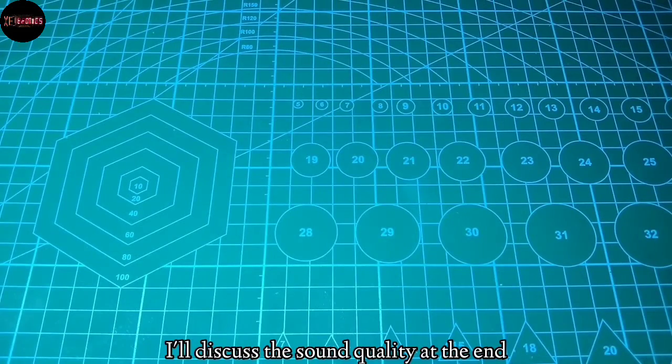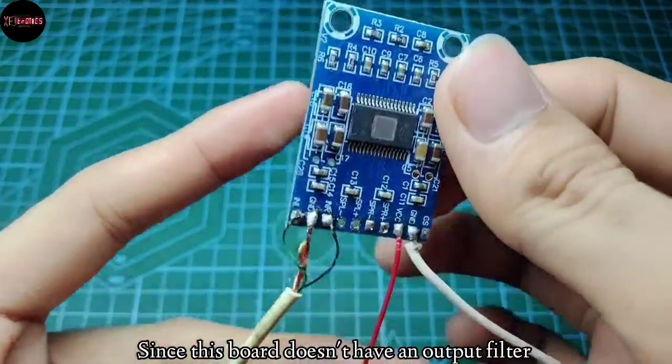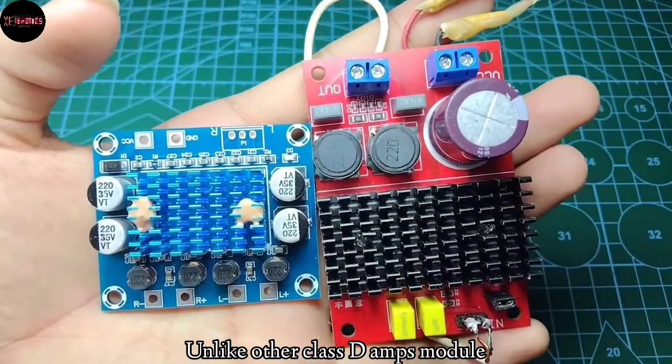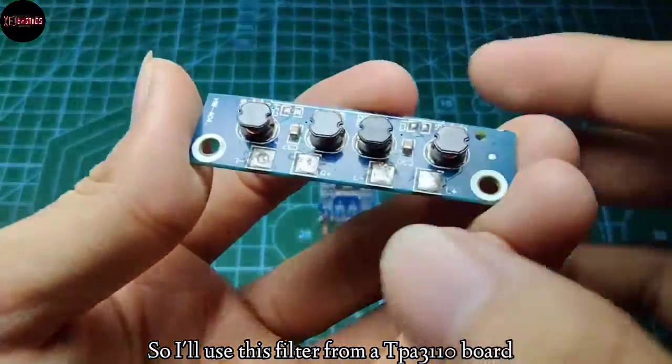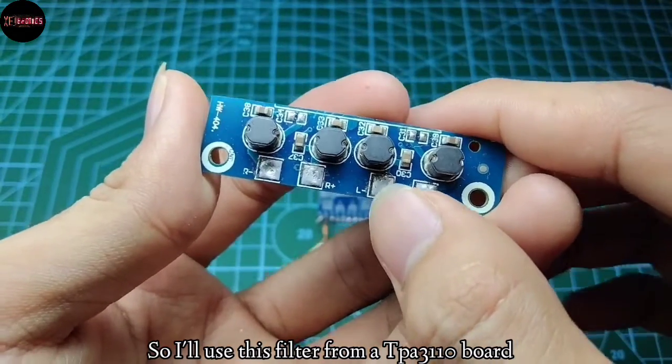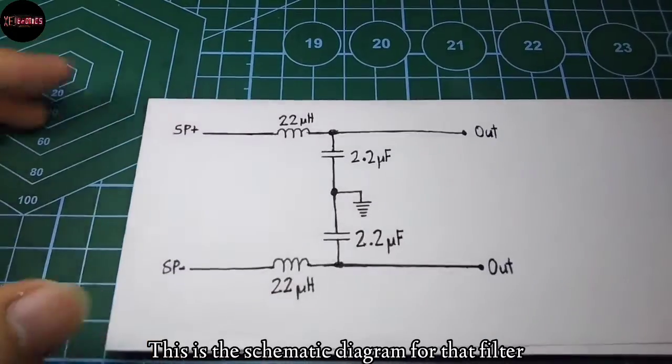I'll discuss the sound quality at the end. For now, we'll do the power test. Since this board doesn't have an output filter, unlike other class D amp modules, I'll use this filter from a TPA3110 board. This is the schematic diagram for that filter.